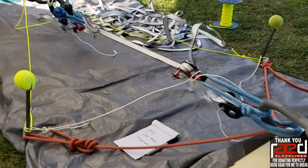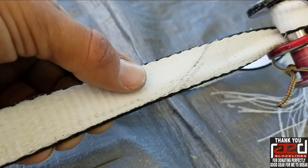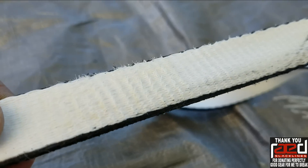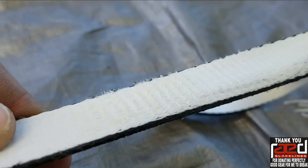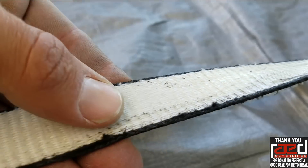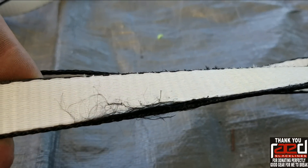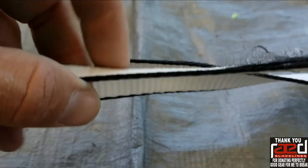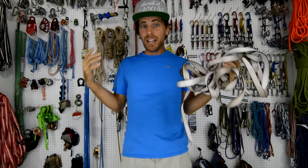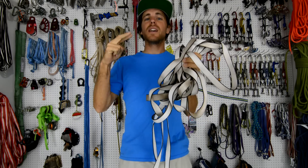I think it slipped — that's why it didn't break. But this right here is so crispy. This was definitely in the weblock. You can see the crispy creams right there. This side is super messed up — that's what happens when it slips, it damages the webbing. This right here feels very normal because this was not in the weblock. So we did it — we practically doubled the strength of our test by putting two of these in parallel.